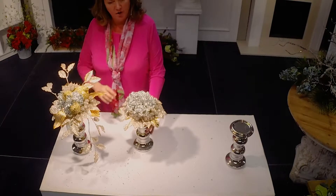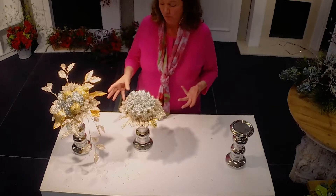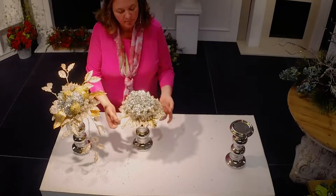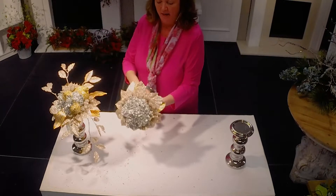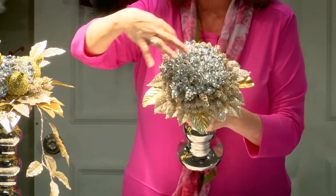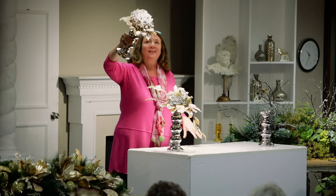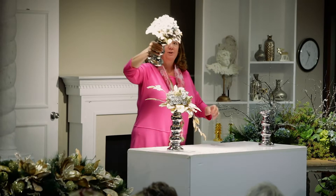Instead of putting candles on these, we took a little bit of Sahara foam, pan-melted it right to the base. Brenda made these for me. I said, give it a little petticoat with these leaves, and then give me a little, like a Biedermeier ring of this, and then a ring of this, and then a ring of the gems. I think it's magnificent. She did a beautiful job on it.